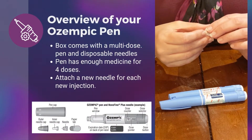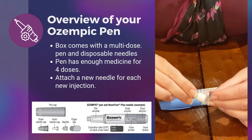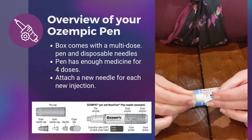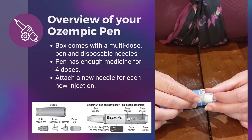Ozempic is a multi-dose pen that is dosed once a week. One thing you need to know is that you need to attach a pen needle each week in order to give your injection. You'll receive a pack of six needles with your Ozempic pen.